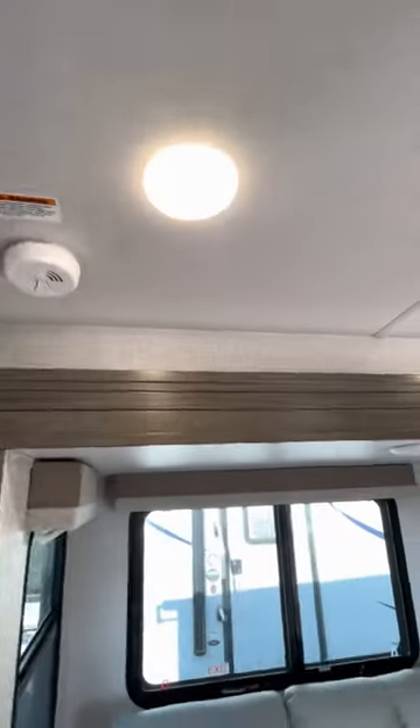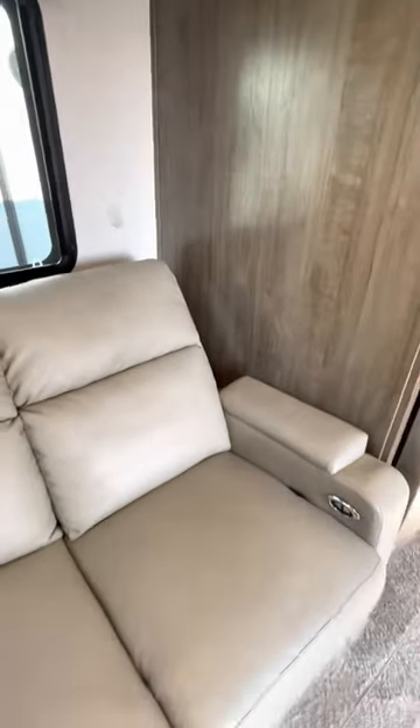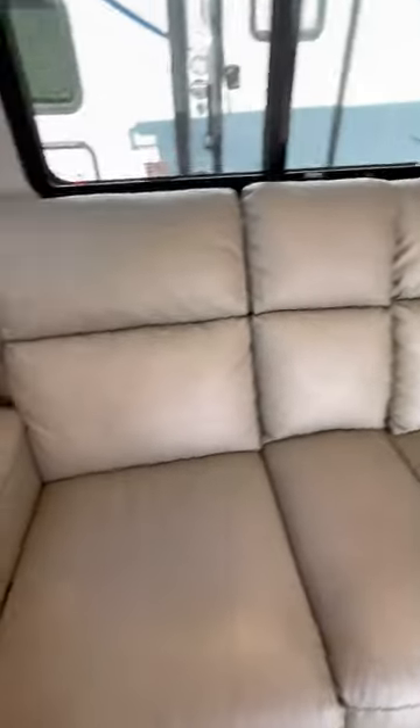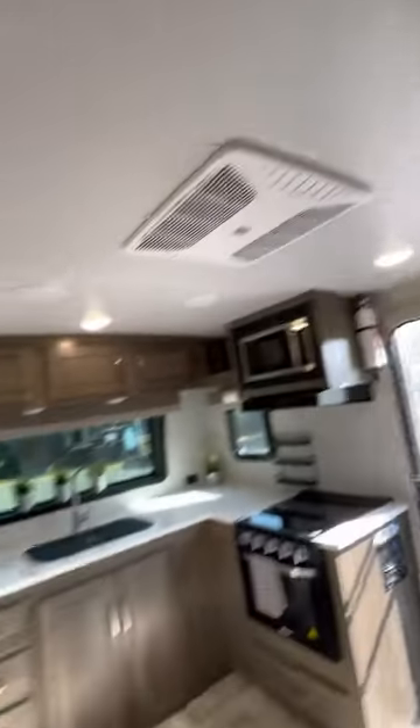All the lights are dimmable — you can have more or less light by clicking here. We have an extra light also, which is good if you're doing work or reading on the couch and don't want to turn on all the other lights.